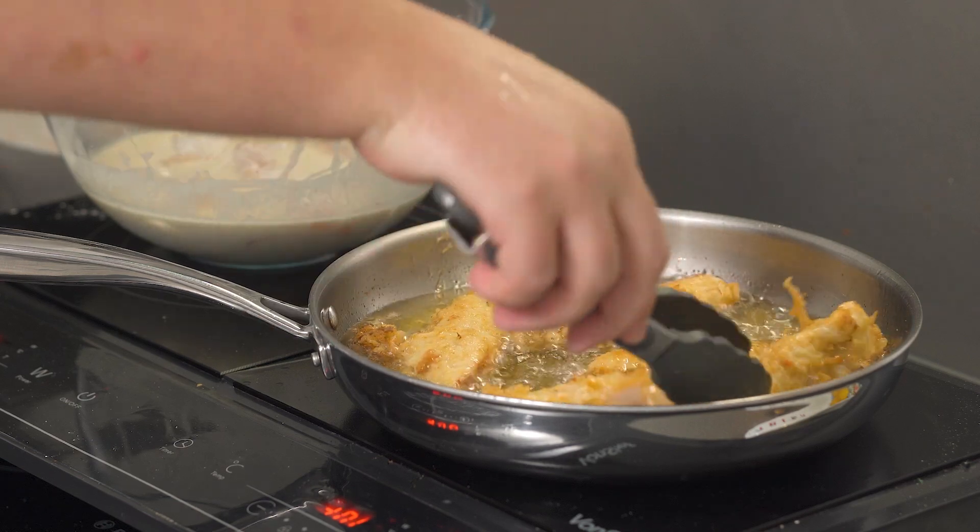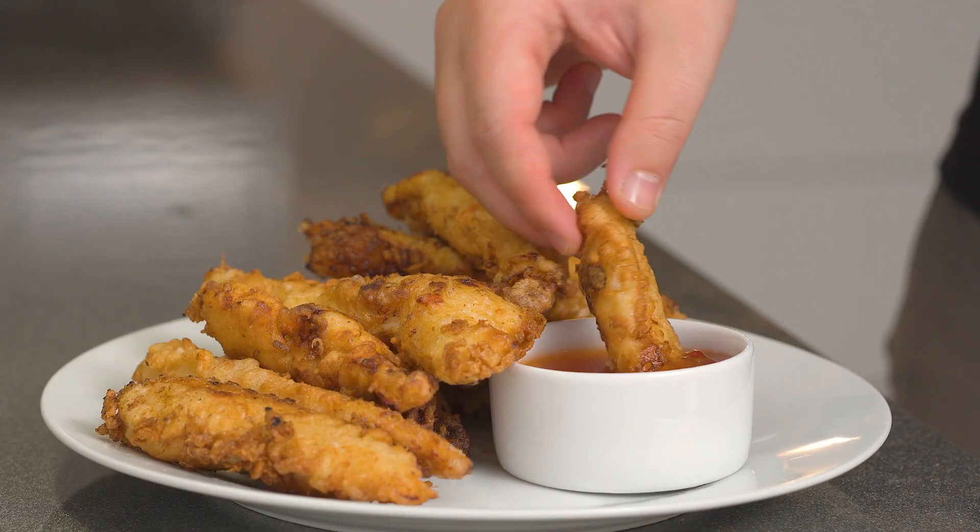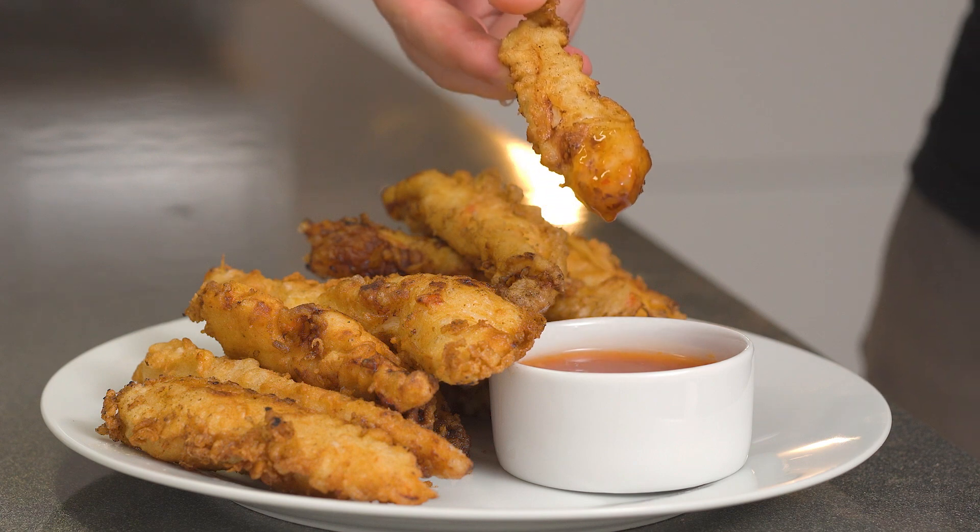Today's recipe is chicken tempura with sweet chili sauce. Make sure that you watch the recipe entirely in order to get the best results.